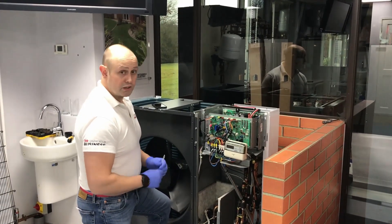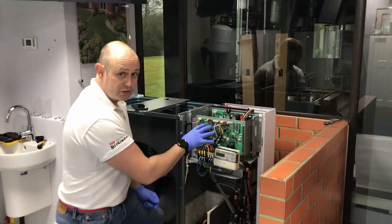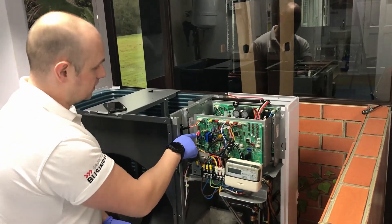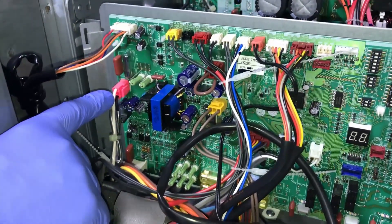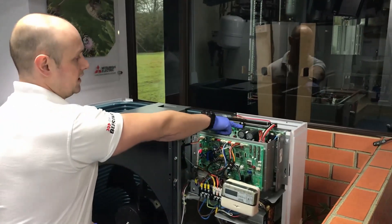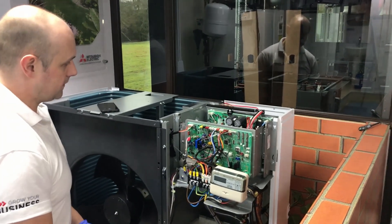Removal of the control board, or any of the boards actually on the Mitsubishi equipment. One of the things I'd recommend is you wait at least five minutes before you start taking this apart. This little pink plug down here is carrying the high voltage DC from the inverter board. It's going to take about five minutes for those big capacitors back here to discharge. So give yourself a good five minutes, go grab a cup of coffee, walk away.